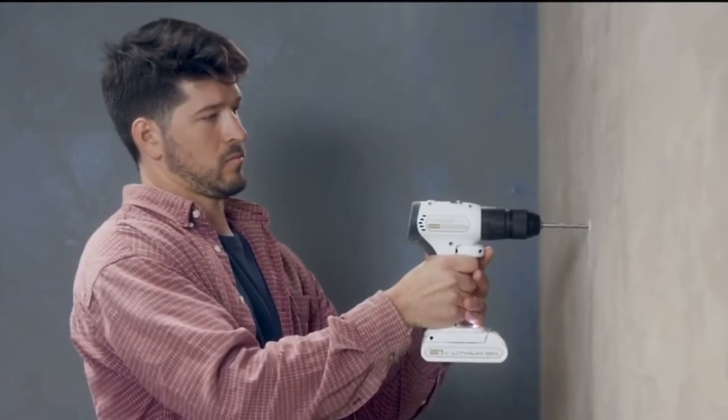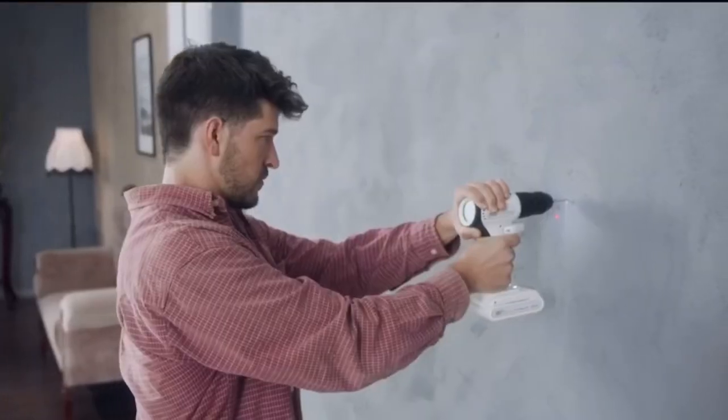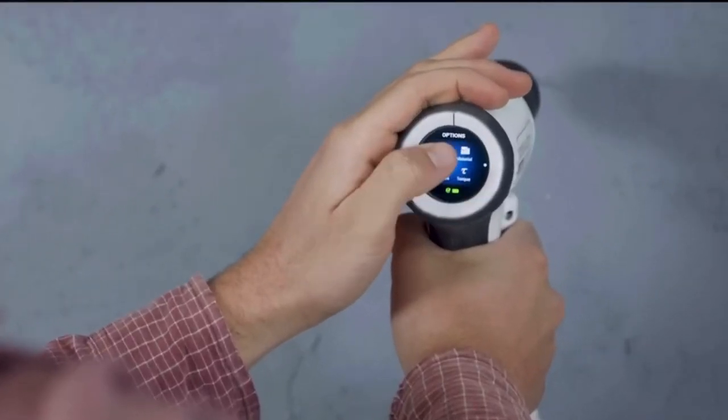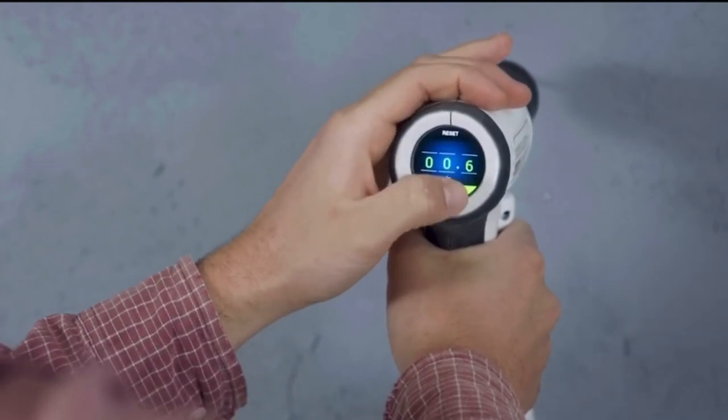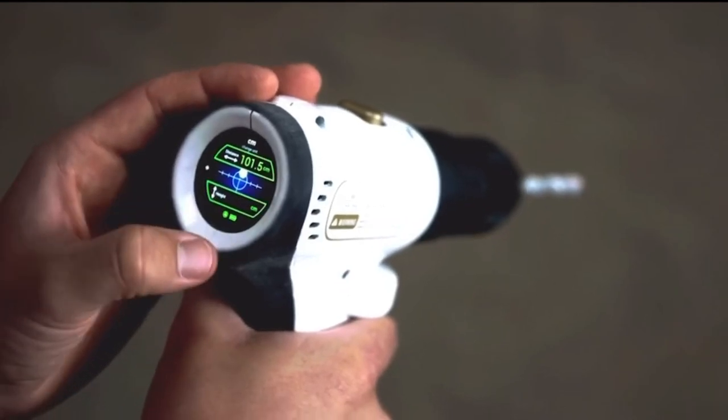Sure, it would have to be a terrific drill, but what else? You'd probably want a way to help you know exactly where to drill without the help of a measuring tape and a pencil. It should also have a system that stops the drill when you've reached the right depth. It should let you know if you're leveled and, as everything today, it should have a touchscreen.